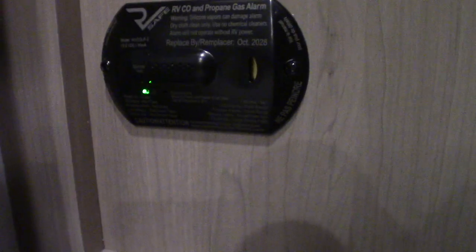This is the carbon monoxide LP gas detector. It should always be green — if it's not green, get it serviced. It'll detect carbon monoxide buildup and LP gas buildup. And if it beeps very slowly, it's telling you your battery is low — that's a low battery alert too.